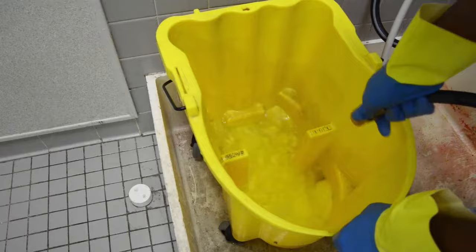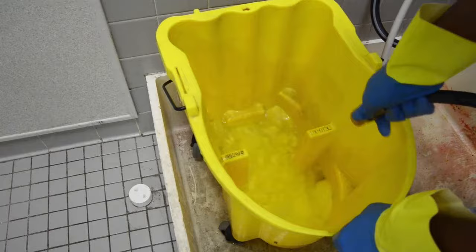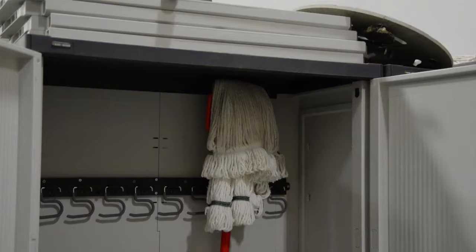When finished, rinse the bucket, wringer, and allow to air dry. All mops should be rinsed thoroughly or laundered and hung to dry. Never use a musty or malodorous mop to clean.